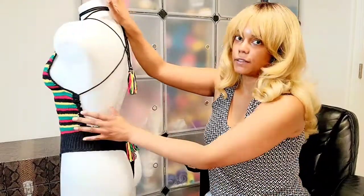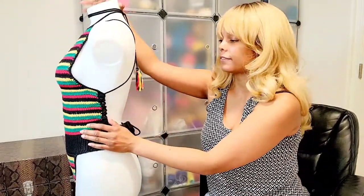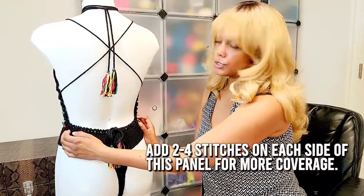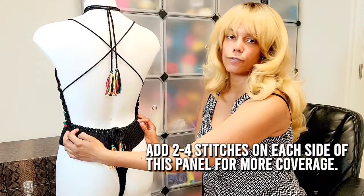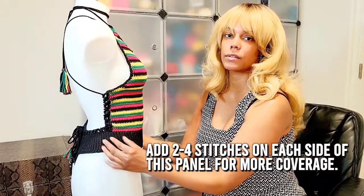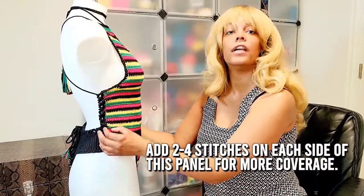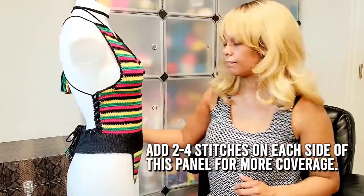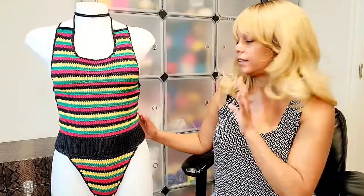So if you want more coverage, you can do two to four more stitches in this back panel. I tell you to split your waistband in half — do that and then add two to four more stitches in the back, and then it'll have more coverage like this.